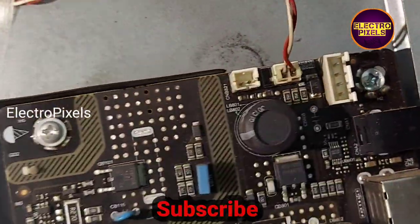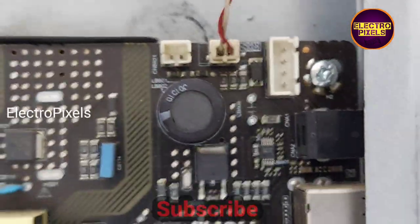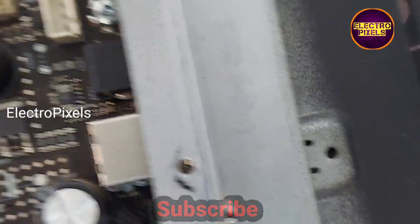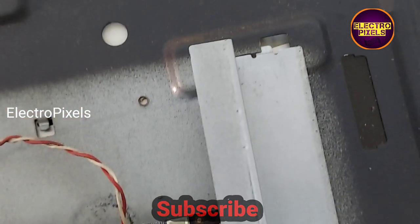After changing the backlight, for repetitive backlight-related complaints, reducing the backlight voltage will help increase the lifespan of the LED backlights. Before starting the repair, I will show you the current voltage on the meter.